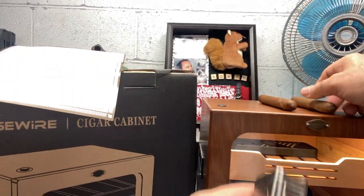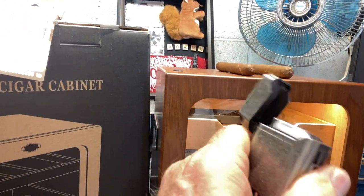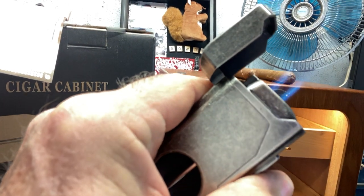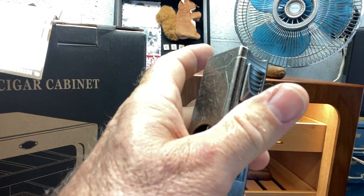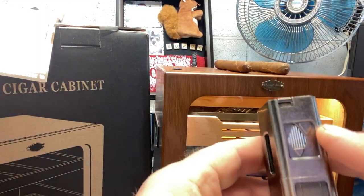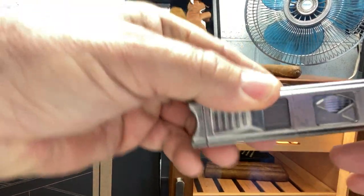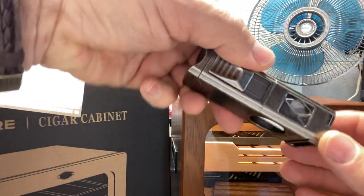What we've got here — here is your lighter. It's a good torch type lighter with a good blue flame. It'll light up your cigar really well. There's an indicator here on how much butane you've got in your lighter. You can see the butane in there when you rock it back and forth.